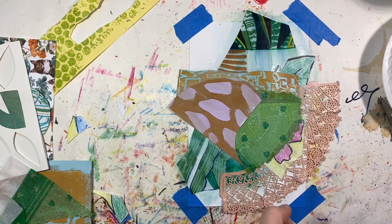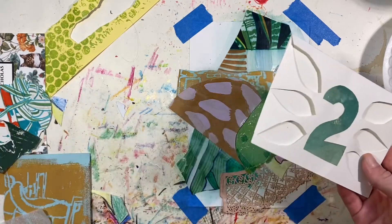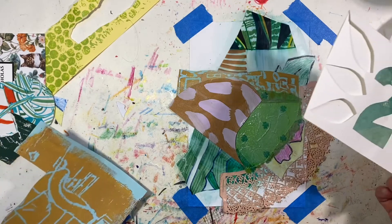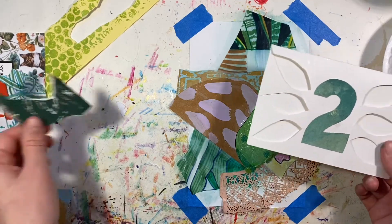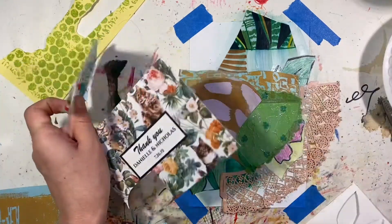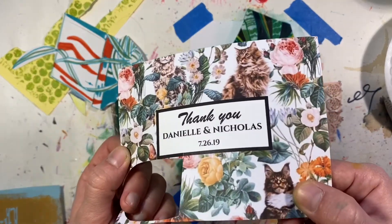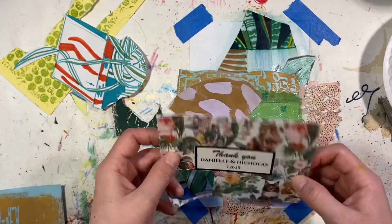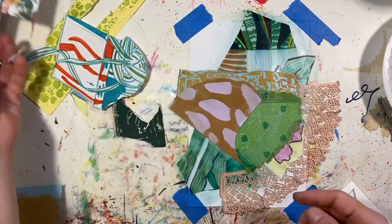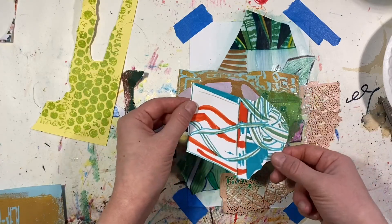This is interesting — do I want to use this number two? Or is it too obvious? I think this is already a little too busy for this. This might be a little too busy at the moment — put this aside.